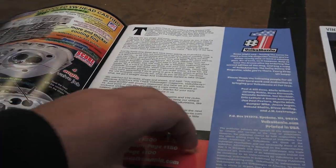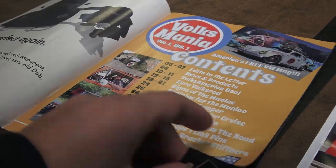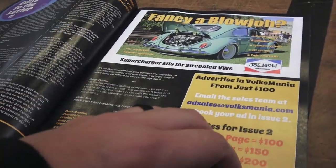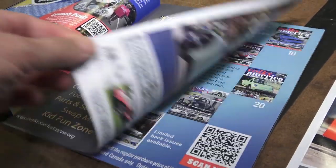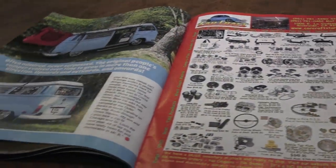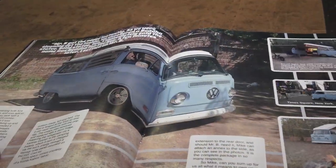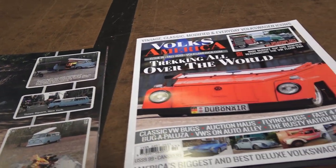I've been in communication with these guys through Facebook and they're doing some really good stuff. I really like the approach they're taking. So if you can get your hands on Volksmania or Volksamerica magazine, I definitely recommend it.